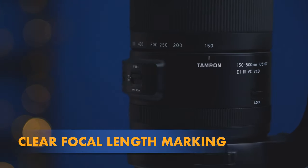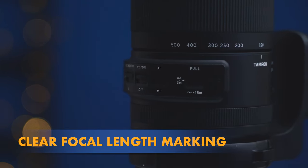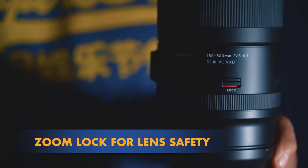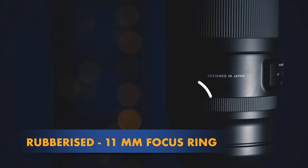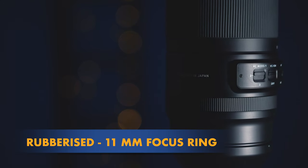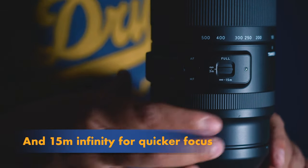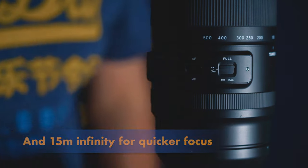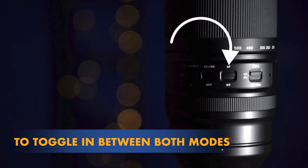There is a focus limiter switch with options for 3m to infinity and 1.5m to infinity, which helps to acquire quicker focus. An autofocus and manual focus switch is also provided to toggle between both focusing modes.